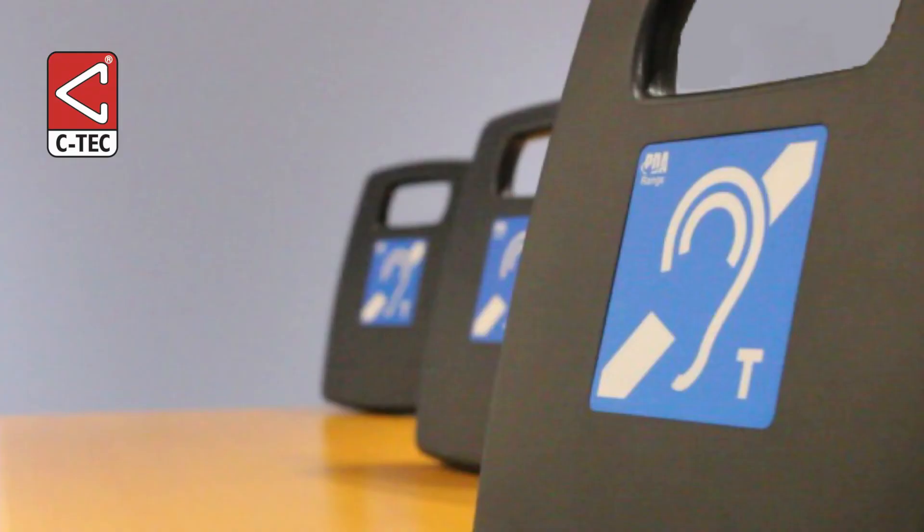If multiple portable induction loop amplifiers are to be used, take care to ensure there is a gap of at least 2 metres between each system to avoid the field being generated by one system being picked up by another hearing aid user stood or sat at another system.